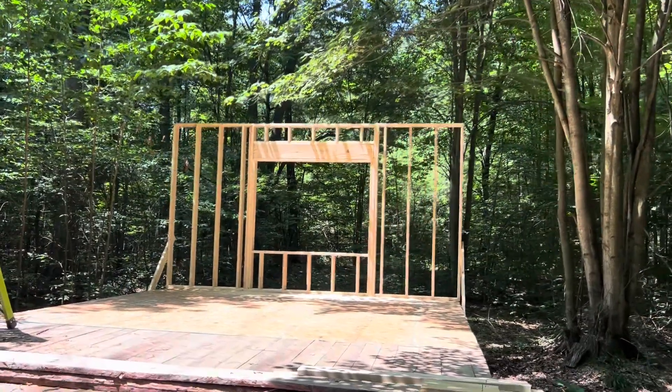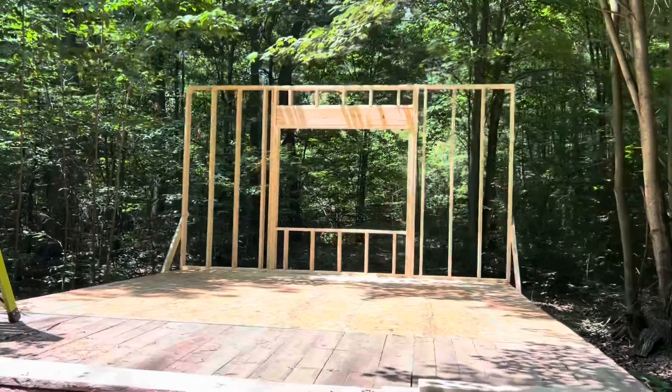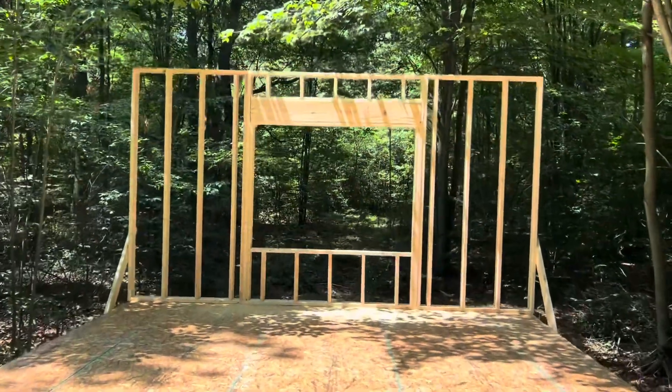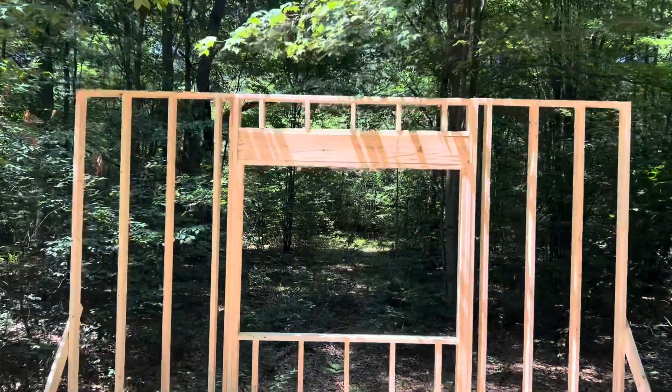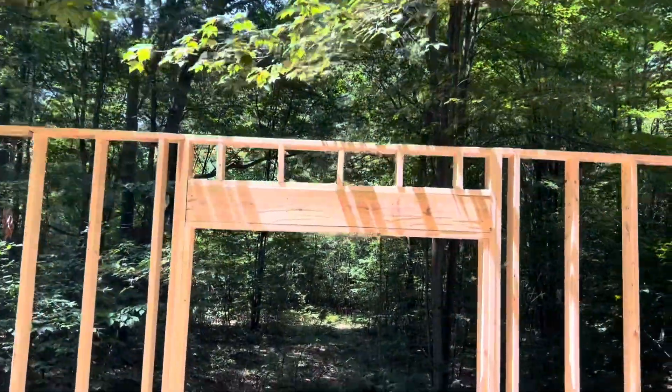Got the wall up. So big, heavy-duty header over this rascal. That'll support the ridge beam that'll go up on top.